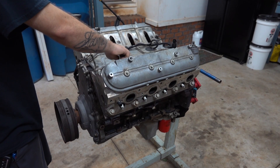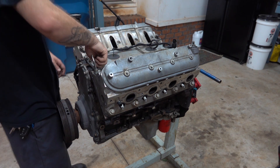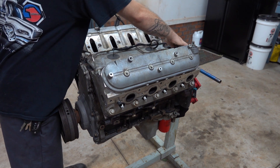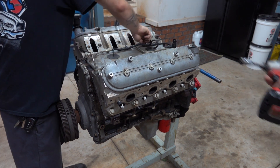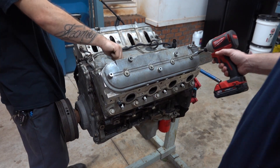Oh shit, there's a loose bolt. Before we even start, we already got a loose bolt. Oh my gosh! How many other ones are loose? Okay, well on that note, we're gonna go ahead and remove this valve cover so we can take this head off, and hope that the rest of the bolts are loose.